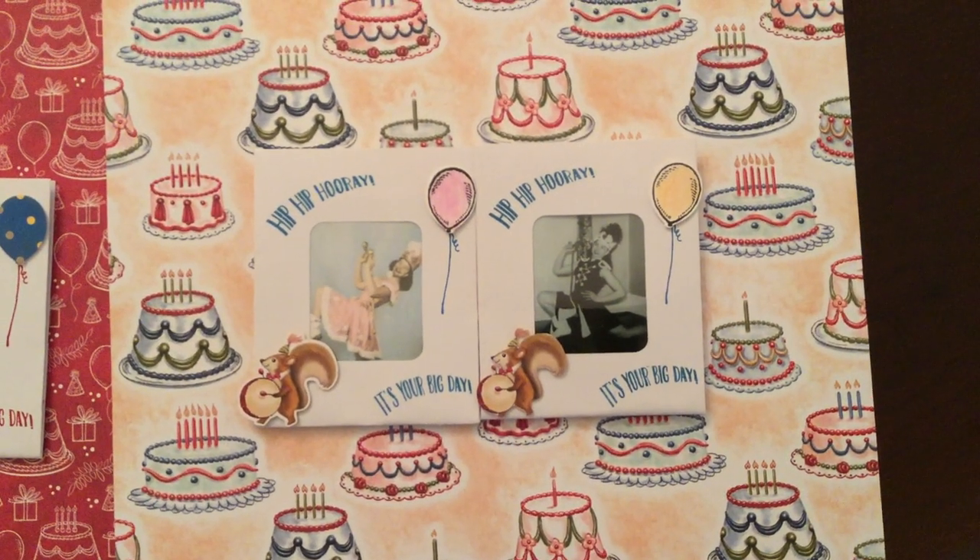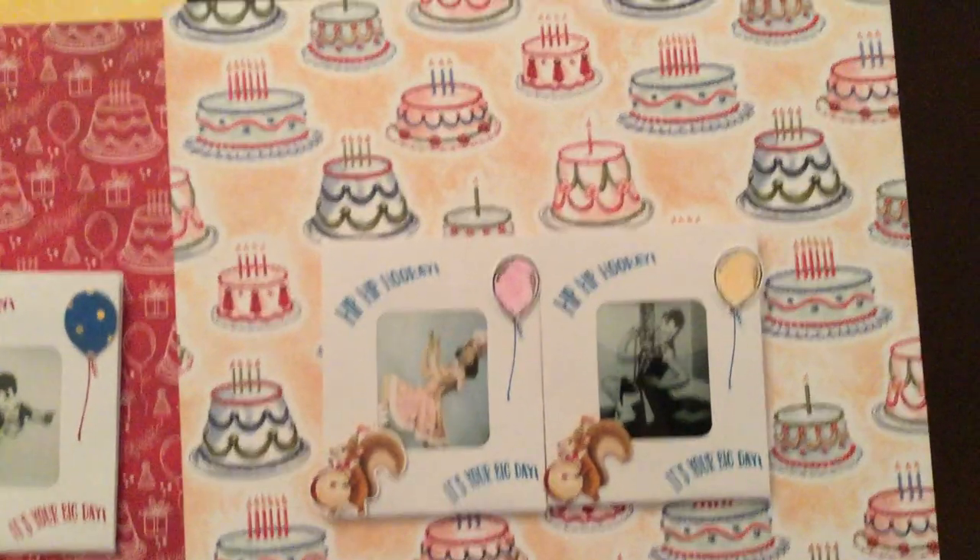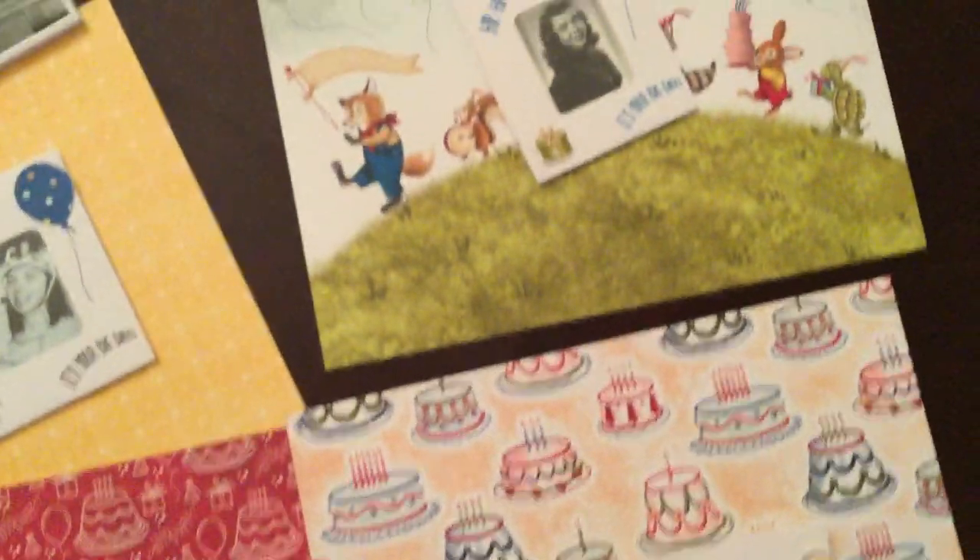Hello Crafty Friends! This is The Papered Chef here and this is my mother. This weekend we're celebrating my mother's 85th birthday.